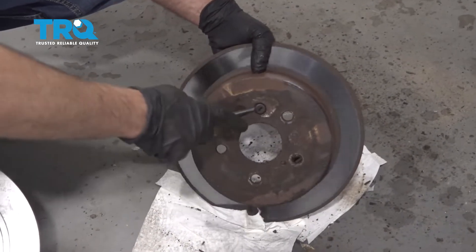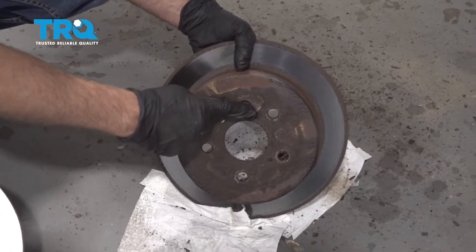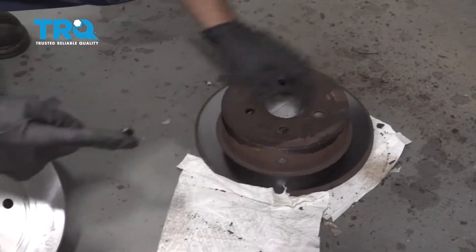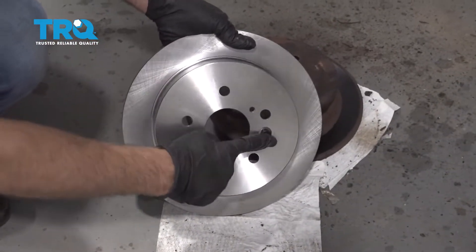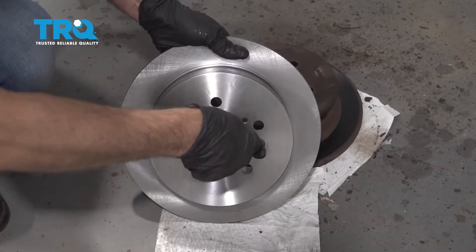Take this little grommet out of the old rotor using a small screwdriver — just peel that up and transfer it over to the new one. Line it up and push it in.